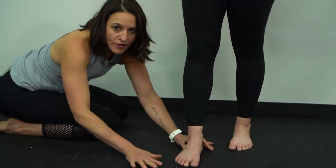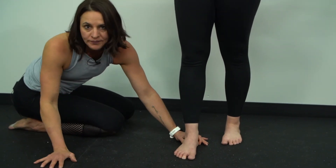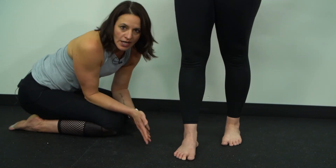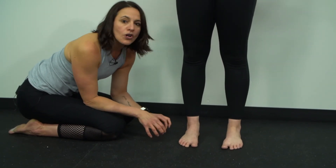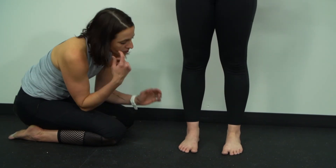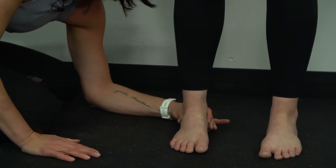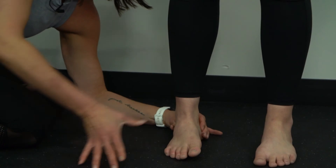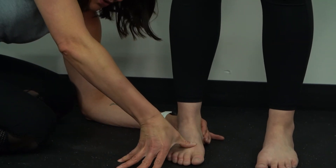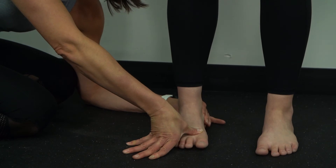So that's a forefoot varus — a structural variant that causes pronation. On the other side, a forefoot supinatus, which is much more common, is the one you're going to see most of when you do your assessment. It's going to look very similar: the subtalar joint is neutral, the forefoot is in that paddle position. But when I try to press the big toe to the ground this time, I'm able to do it.